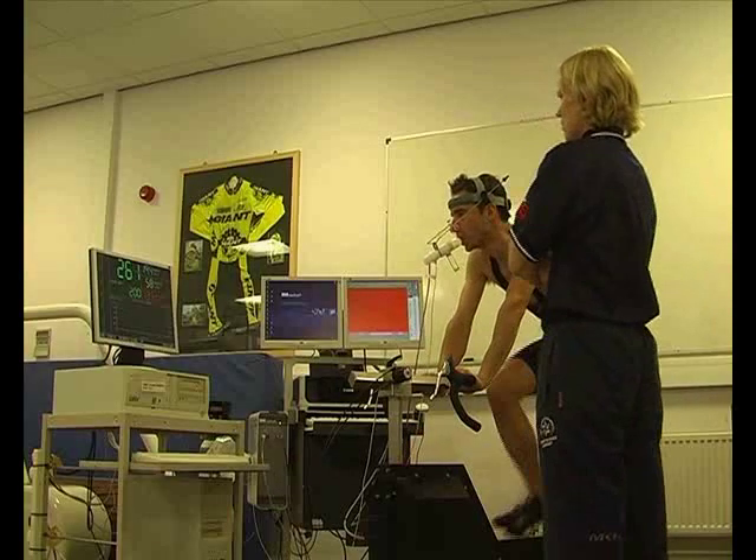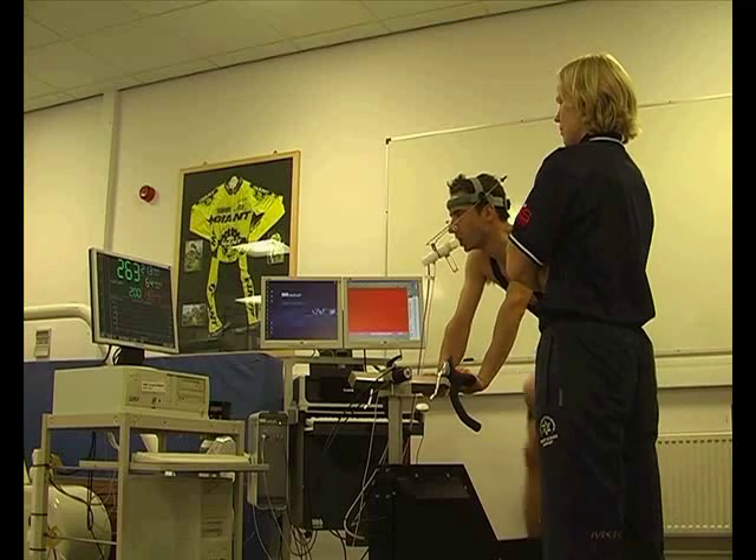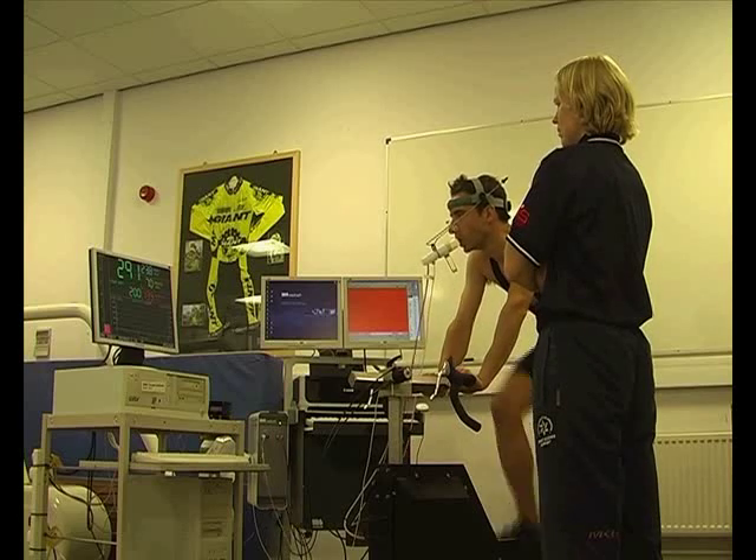Because the athlete has to overcome the inertia of the flywheel at the beginning of the test, it takes a little bit of time for the power to get to the target power. You can see it's above 200 at the moment, but it will soon settle.